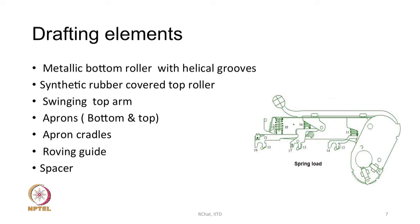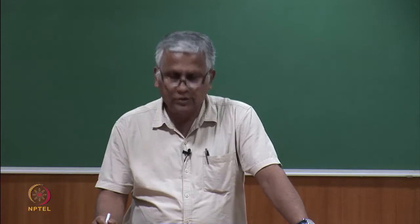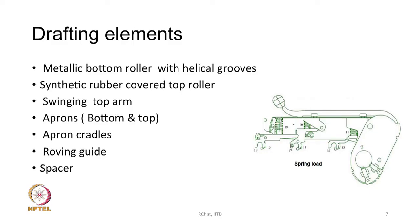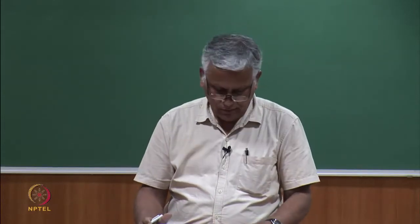We move on to the drafting unit. The ring frame and speed frame drafting units have many similarities, discussed in detail when covering the speed frame. The drafting elements are: steel-made grouped bottom rollers, synthetic rubber cover top rollers, swinging top arm, aprons, apron cradles, roving guide, and spacer. All of these play important roles from the point of view of good drafting.